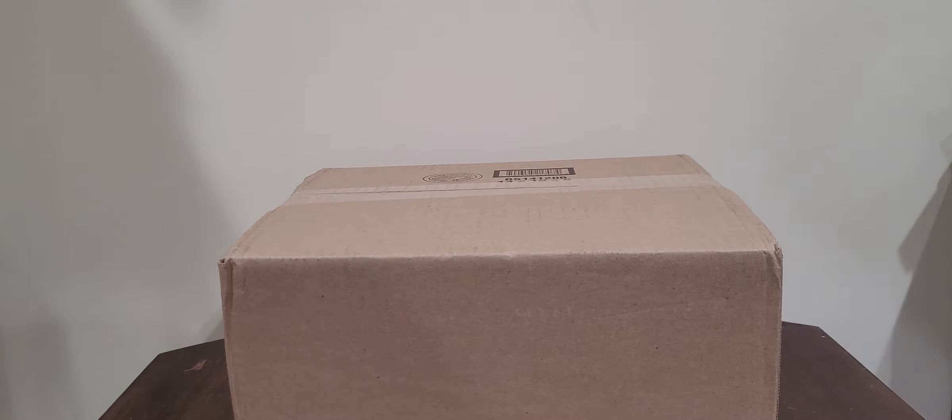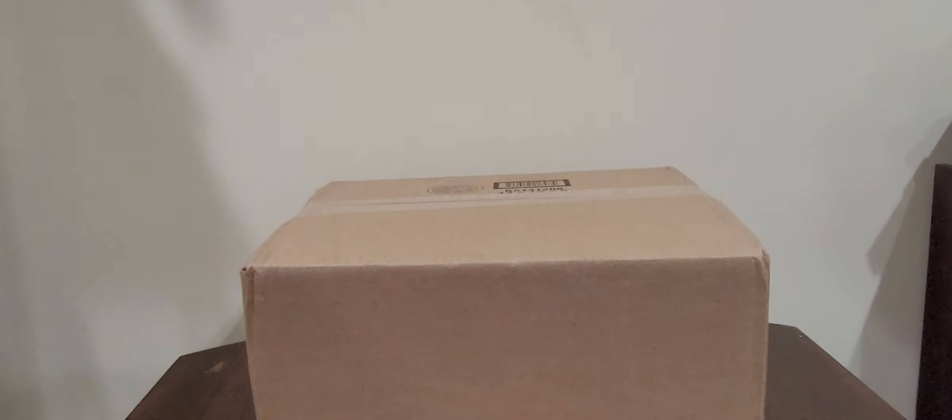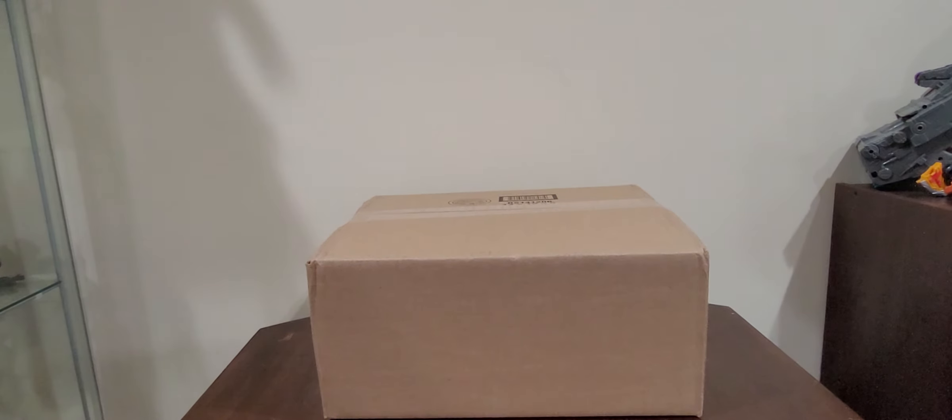Greetings everyone, what is up? It's me again, Tim Prime 1 with another unboxing video. And in this video we're going to be unboxing — let me zoom back a wee bit — there we go.